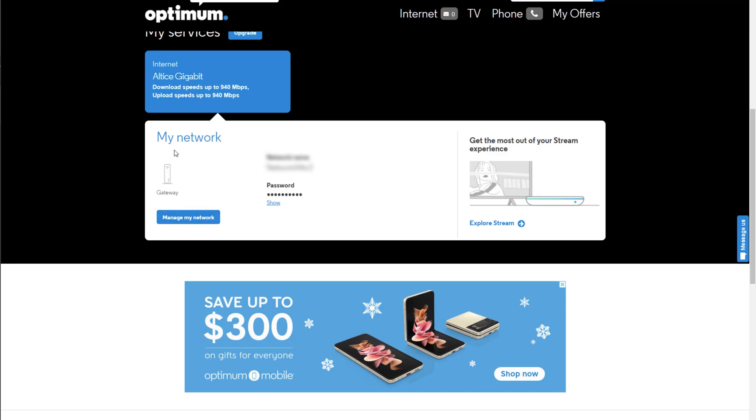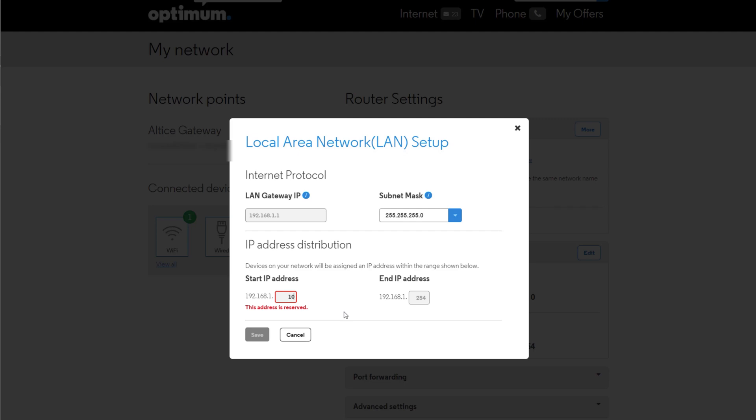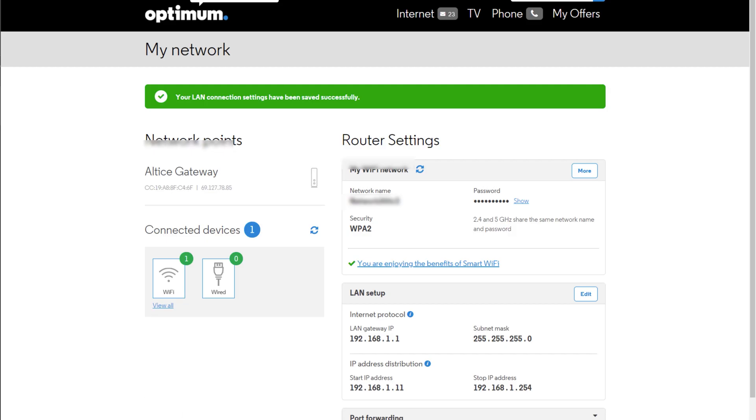For example, if you have an Optimum gateway or router, you log into optimum.net. Under Network, you go to Manage My Network, and from here you click Edit under LAN Setup or Local Area Network Setup. In this section, we want to change the starting IP address from 192.168.1.1 and change the last portion to .11 and hit Save.